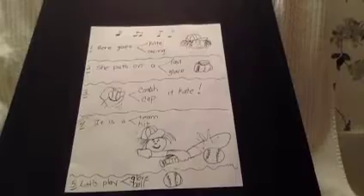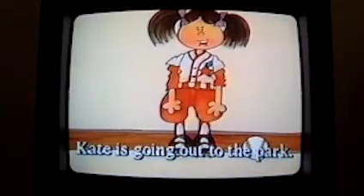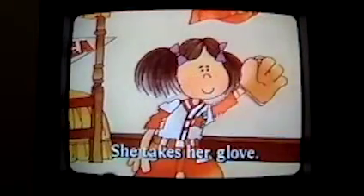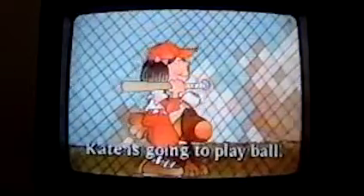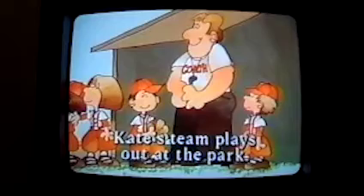Listen carefully to the story and enjoy. Play Ball, Kate. Kate is going out to the park. Kate takes her cap. She takes her gloves. She takes her bat and ball. Kate is going to play ball. This is Kate's team. Kate's team plays out at the park.